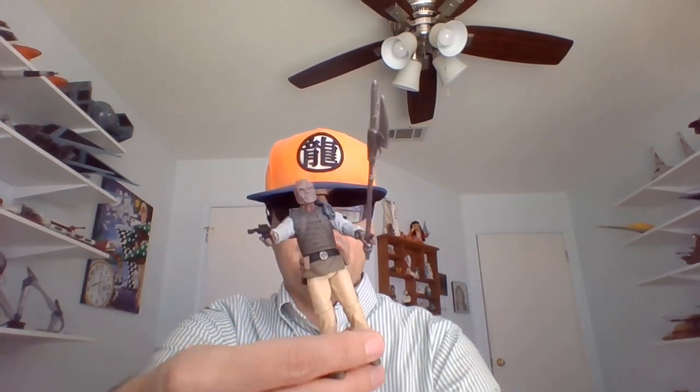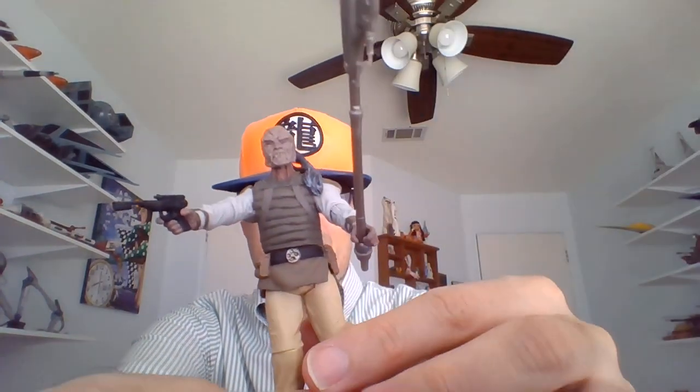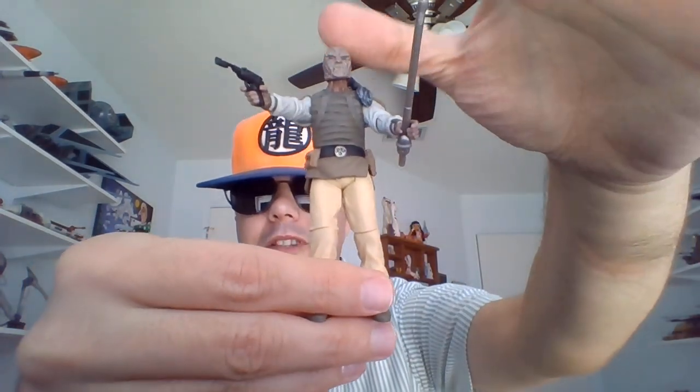Yo, I'm Bob, totally blind since birth and into Star Wars. Gonna be reviewing this action figure. The battery on my laptop died as I was unboxing the Weequay from the Vintage Collection. He's of course from Return of the Jedi.